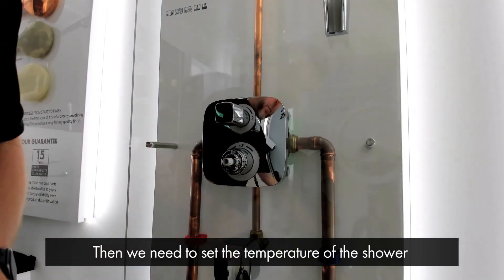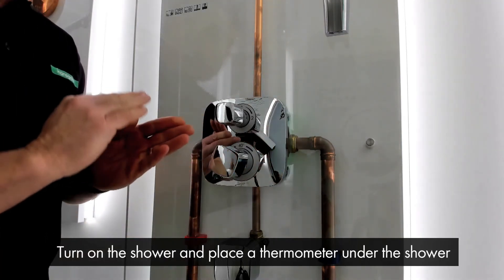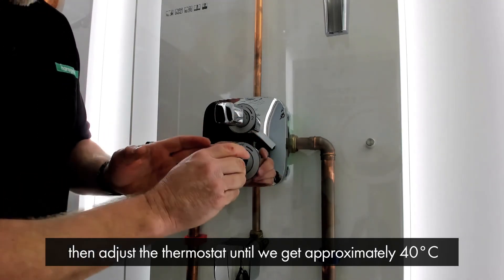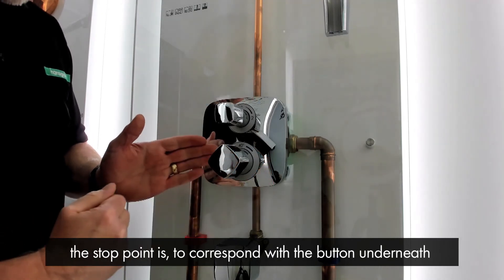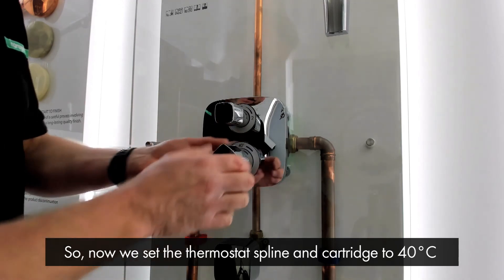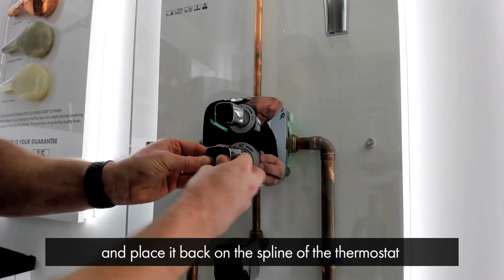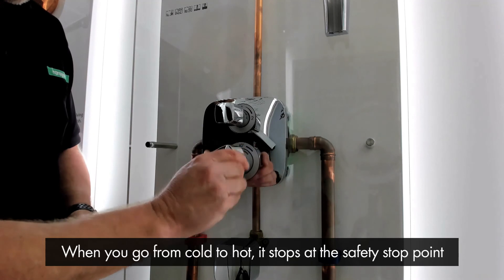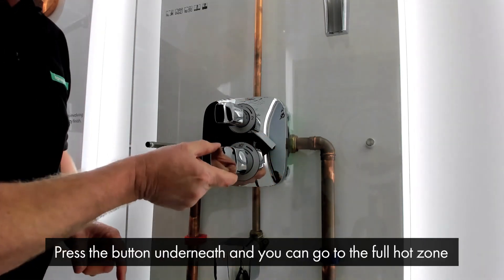Now we need to set the temperature of the shower. We put the handle on temporarily, turn on the shower, place a thermometer under the shower, and adjust the thermostat until we get approximately 40 degrees. Say 40 degrees is reached with the handle in this orientation — we know the sleeve underneath has been placed at 6 o'clock where the stop point corresponds with the button underneath. So we remove the thermostat handle, turn it so the button is at 6 o'clock, and place it back on the spline of the thermostat. Now the button corresponds with the safety stop sleeve, so when you go from cold to hot it stops at the safety stop point at approximately 40 degrees. Press the button underneath and then you can go to the full hot zone.